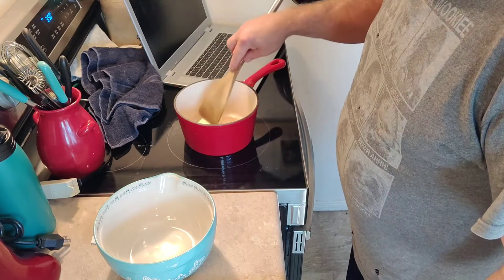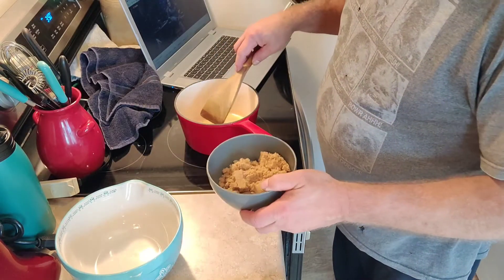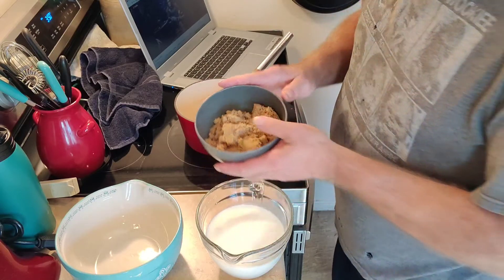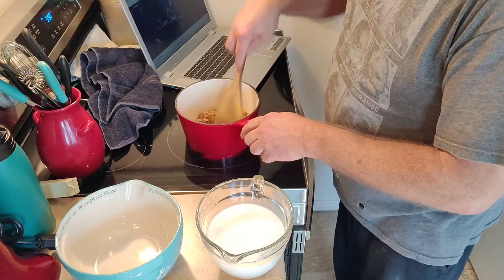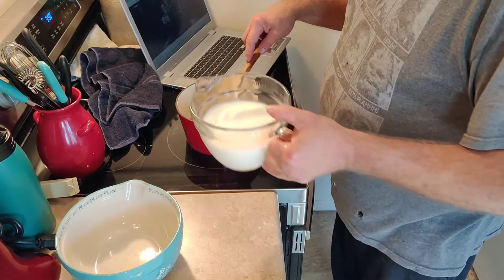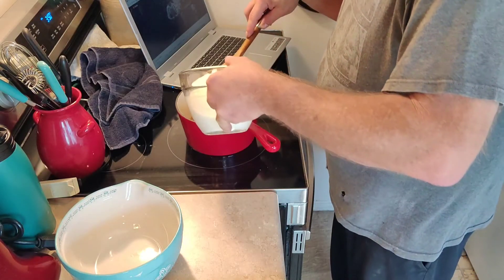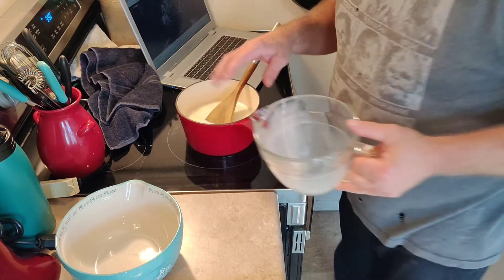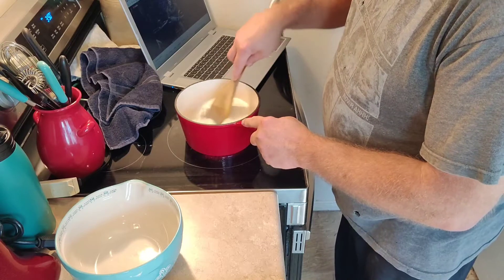We're going to get this butter melted. Once it's melted, we'll move on to the next ingredient. Now we're going to add three quarters of a cup or 165 grams of dark brown sugar. If you're not using a scale, it's packed — you want it densely packed in your measuring cup. We're going to follow that up with two and a half cups of whole milk, which is 560 milliliters. Put that in there and give it a good stir. We're going to cook this until the sugar is dissolved, which will take a minute or two.